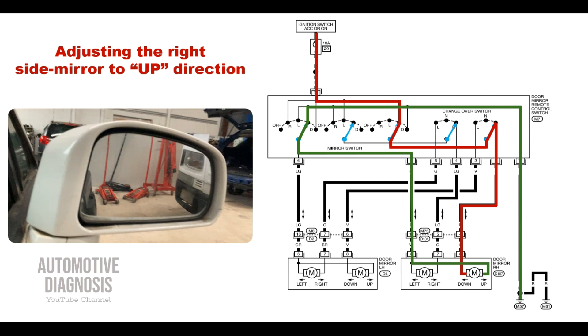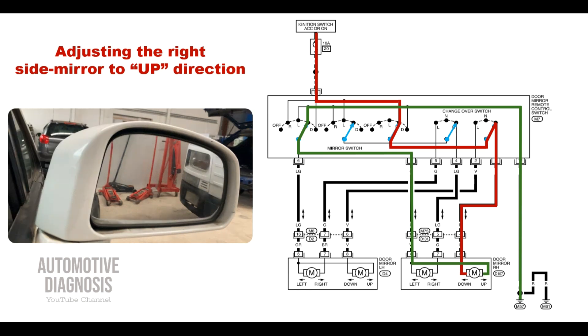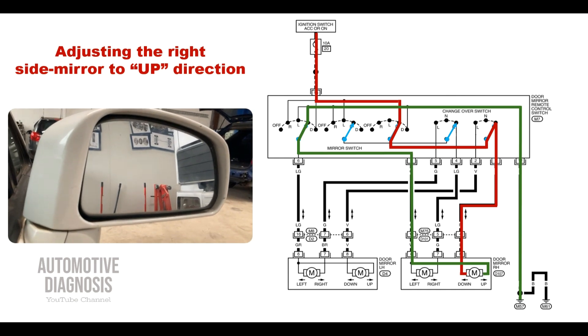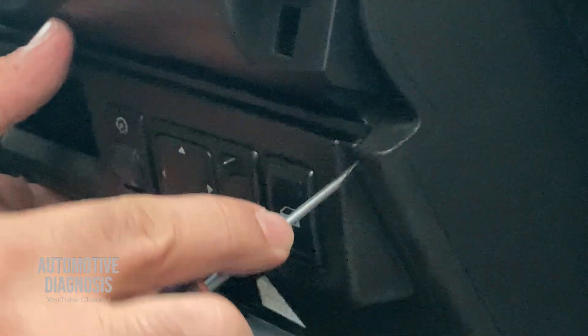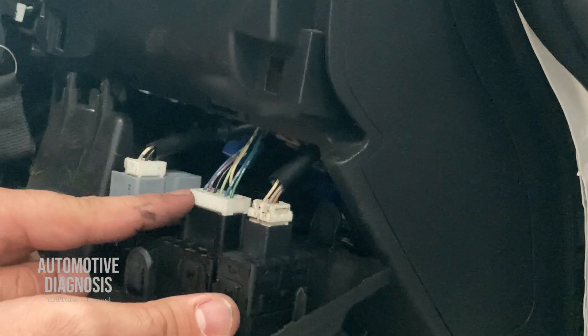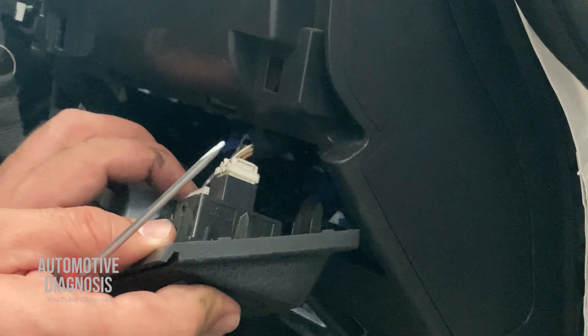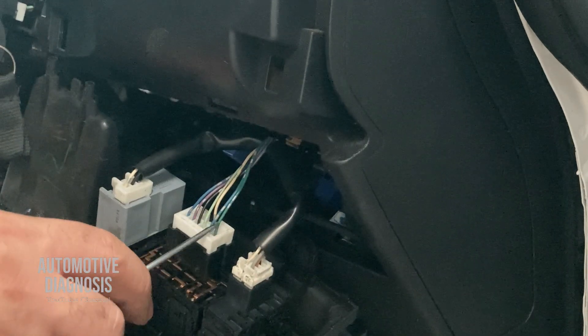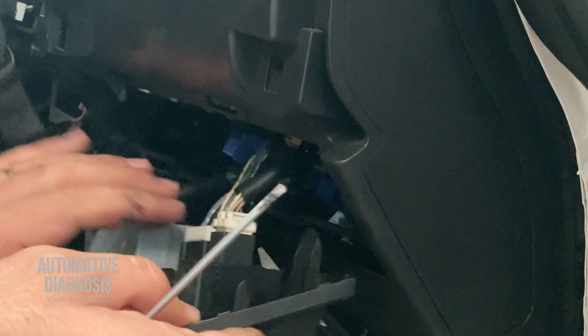You can practice tracing the positive and negative flow for any other position just like this. Let's go to the car and perform the diagnostic. My side mirror switch is here — I can take it out just like this. There is one connector in the back for the side mirror switch; I'm going to disconnect the connector.